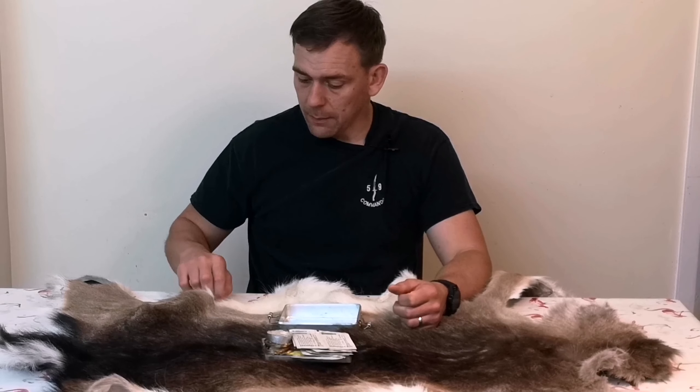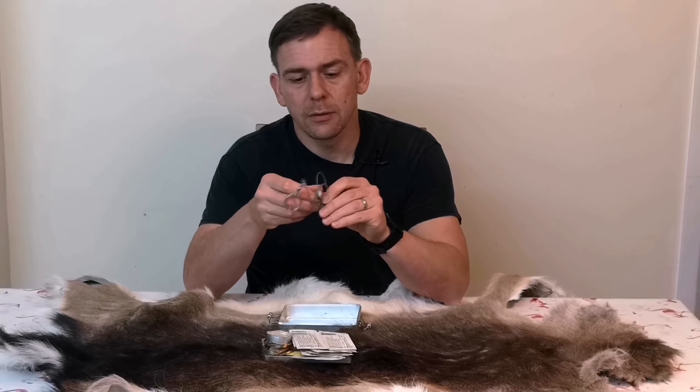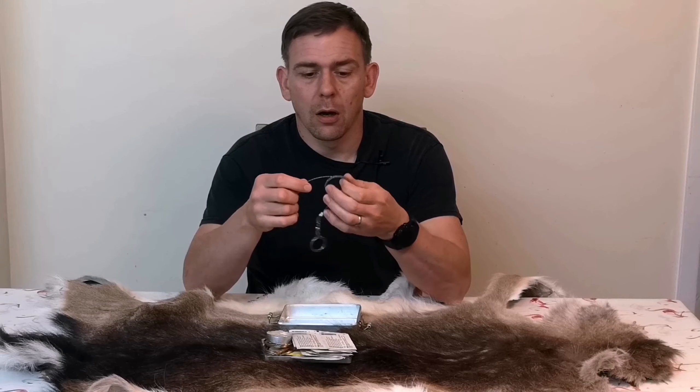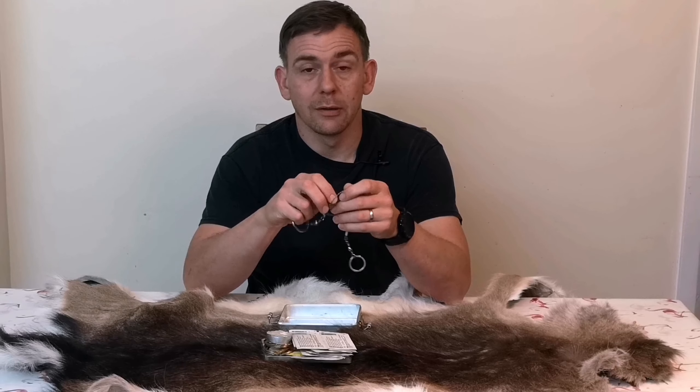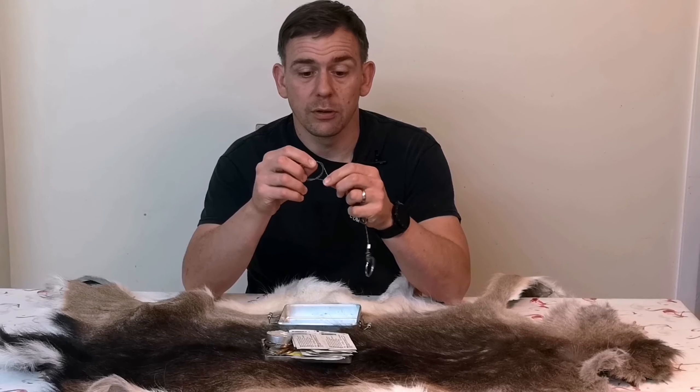So the next thing we're going to look at is a wire saw. Now some people don't like these — I didn't like them until I learned how to use them properly, and now it goes into my tin.